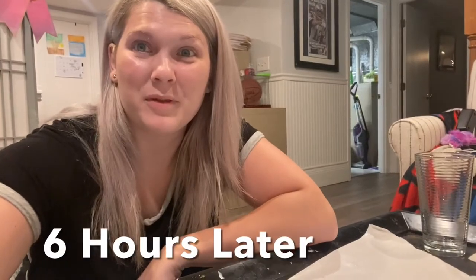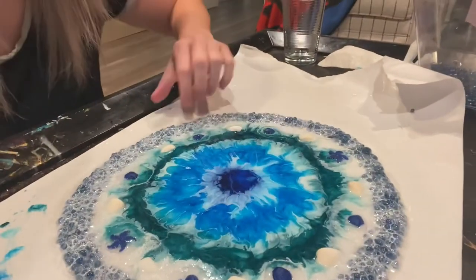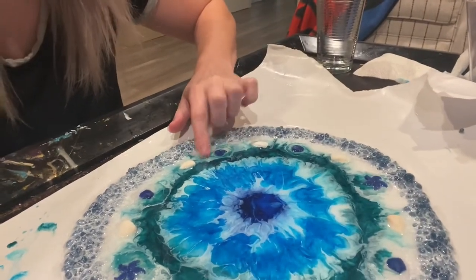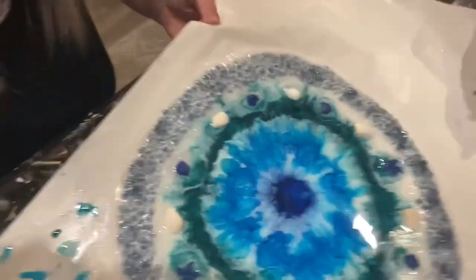Hi guys. So it's been six hours and my piece is dry to the touch. It's not sticky anymore but it can still be moved and folded and bent.